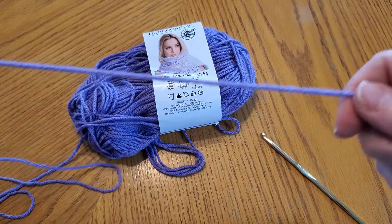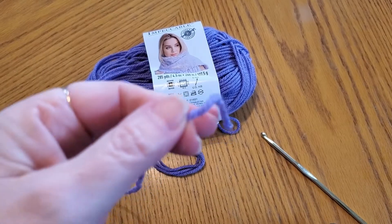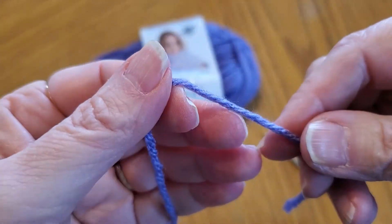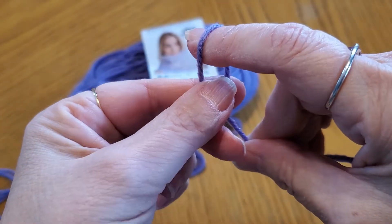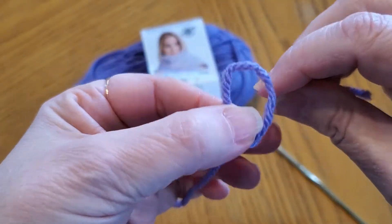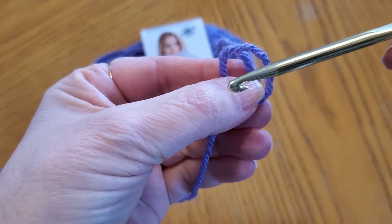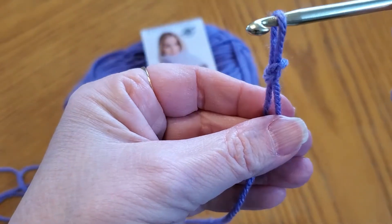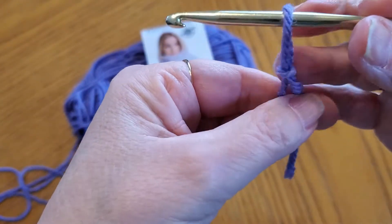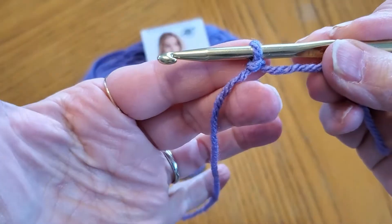So with any crochet project, how do you start? You start with a slip stitch. Take your yarn and just make a loop like this, and pull this across. Stick your hook right in here and just pull this up — and it makes a slip stitch. That's what we call a slip stitch. That's how I start every crochet project I've ever done.